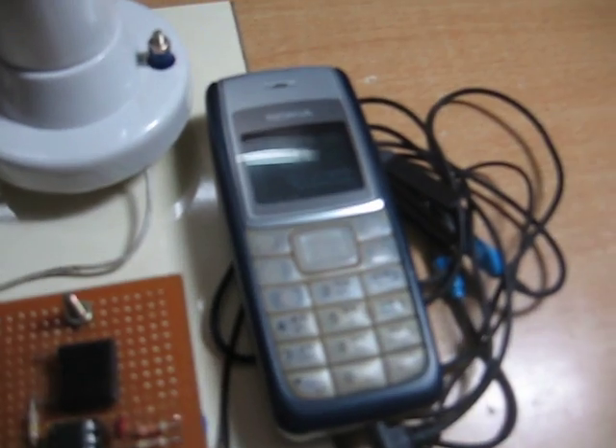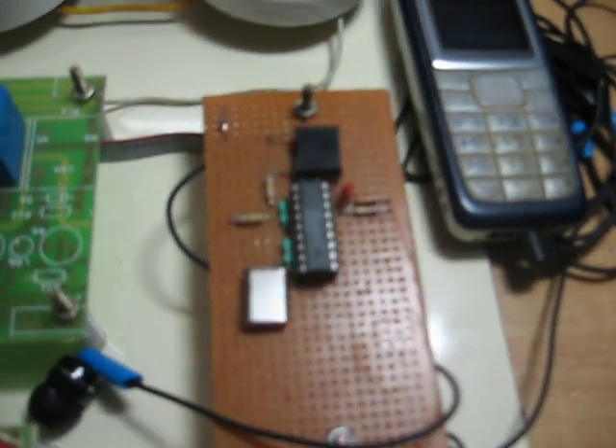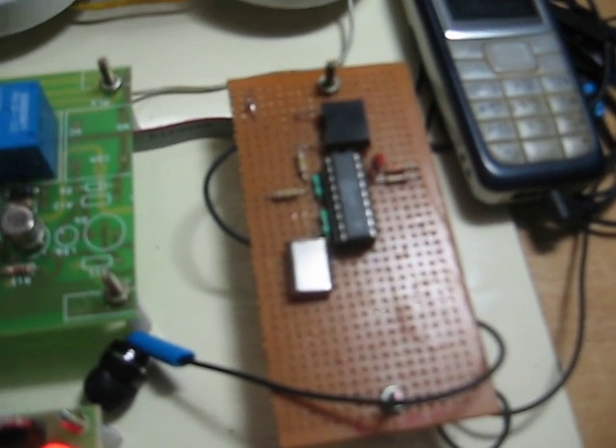A GSM phone, Nokia 1100, should be connected to the project kit via the earphones. The phone should be configured to attend the call automatically — that is, auto answer mode.